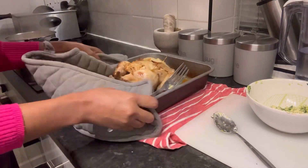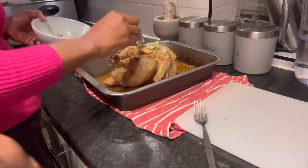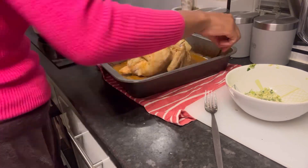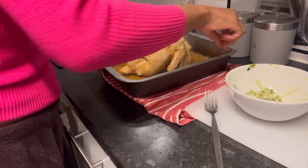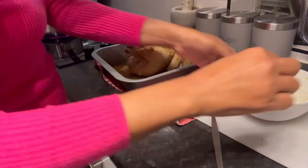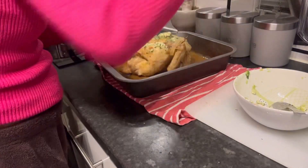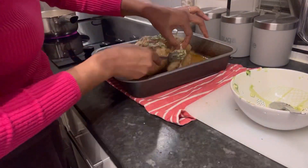When I took the chicken out after 30 minutes, it was exactly as I wanted — it had already reached a good level of cooking. I then applied the herb butter mixture along with the sauce all over the chicken, on all sides, so it would be really flavourful.